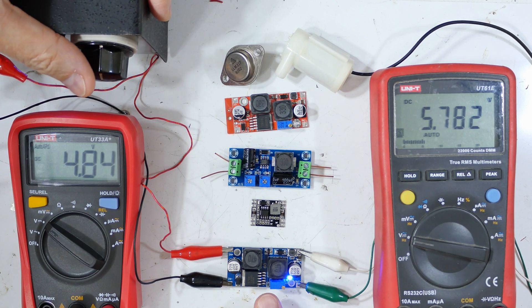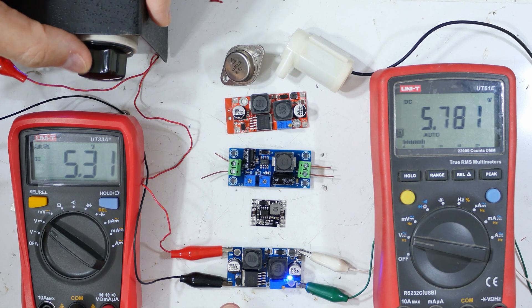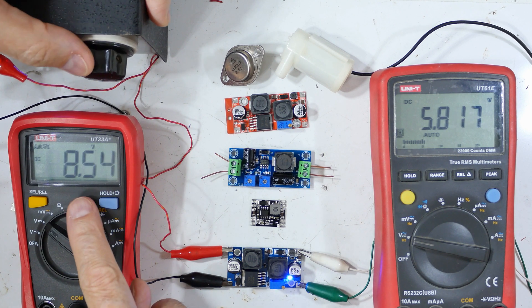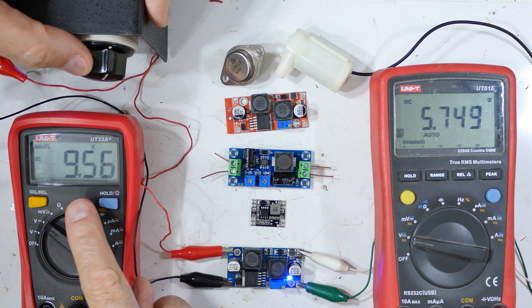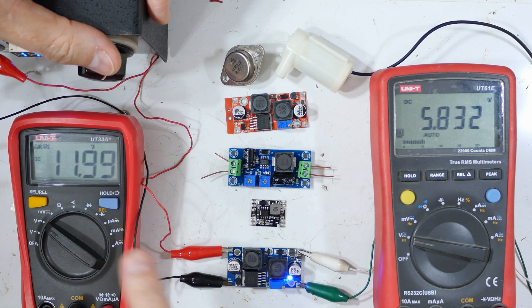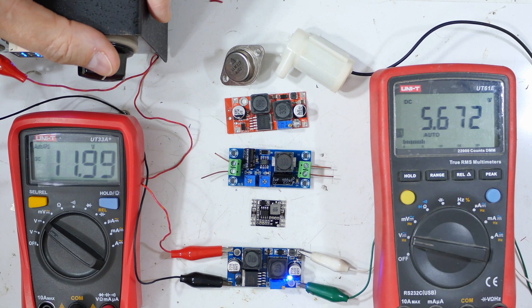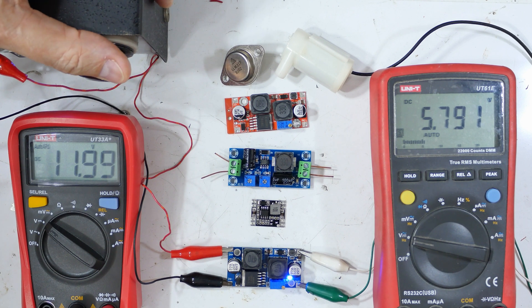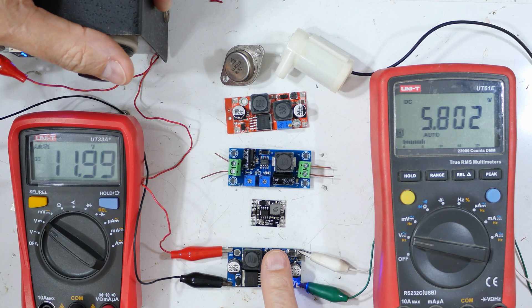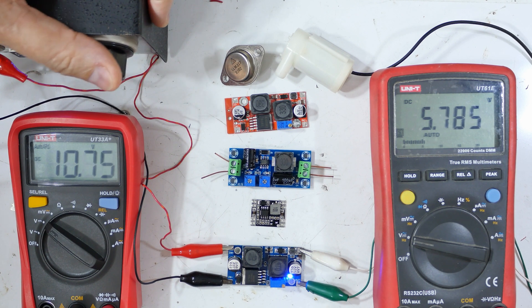This one starts and produces a stable output even when the input voltage is lower. I'm going to keep going up — I think the maximum on this is 12 volt input. I won't quite go that high, but you can see that even as I'm getting up there — 9 volts, 10 volts, 11 volts, almost 12 volts — my output is staying remarkably stable at around 5.6 volts. And they don't get warm; you can touch them and they stay nice and cool because they're extremely efficient.